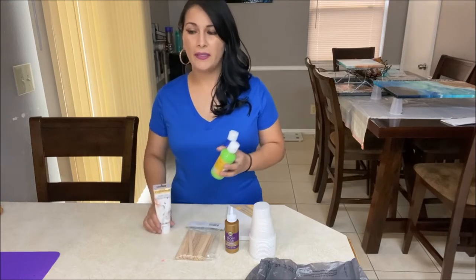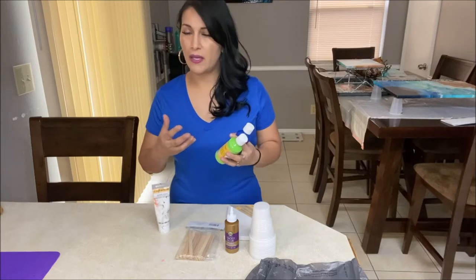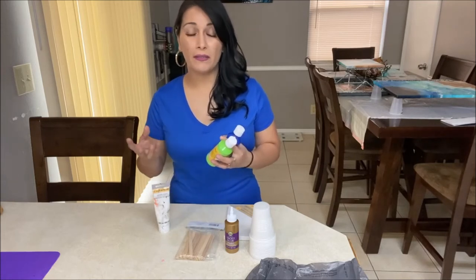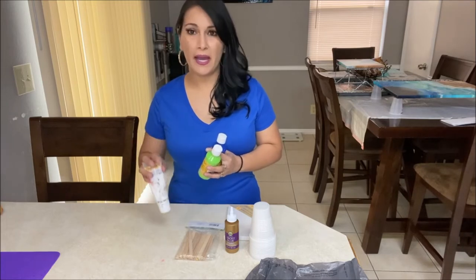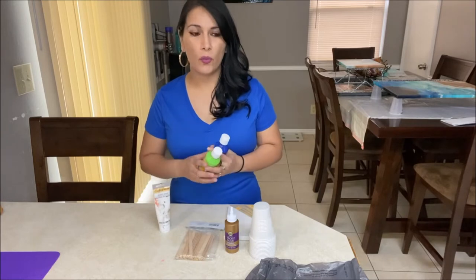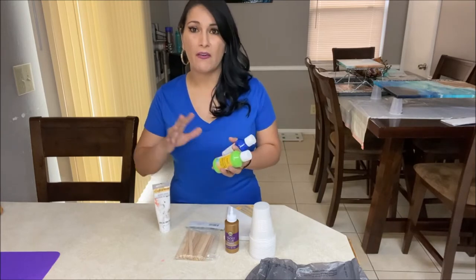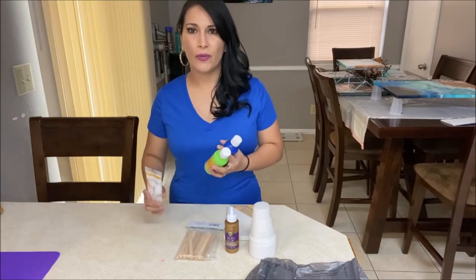Why white? Because white will give some brightness to your paint and I always like to include some white in my paintings. I don't recommend starting with black because black can give you some gray colors depending on what you mix it with, or it can turn your painting very dark. So let's leave the black for later when you have more experience.